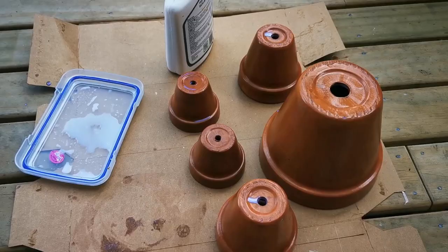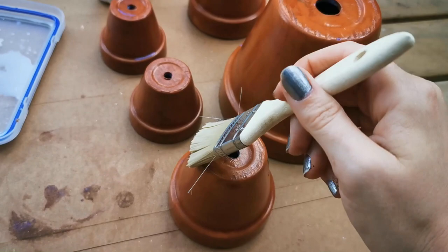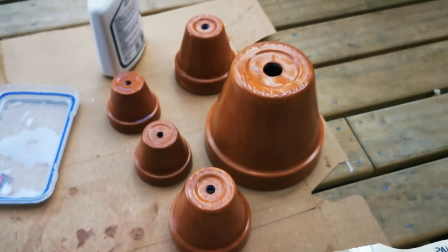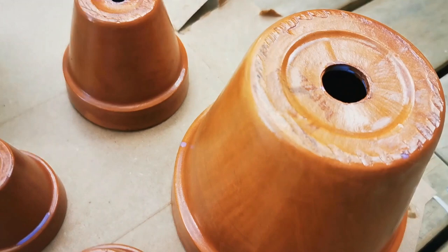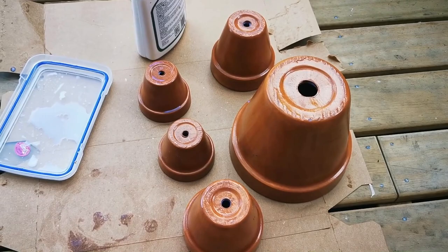I've sealed all the pots on the inside and the outside — two layers on each. I actually didn't really need to wait between layers this time because they dried really fast. You can see it's still wet in spots — when those shiny bits disappear it's dry. I'm going to leave these for probably the next 20 or so minutes before I put them away or repot anything into them.